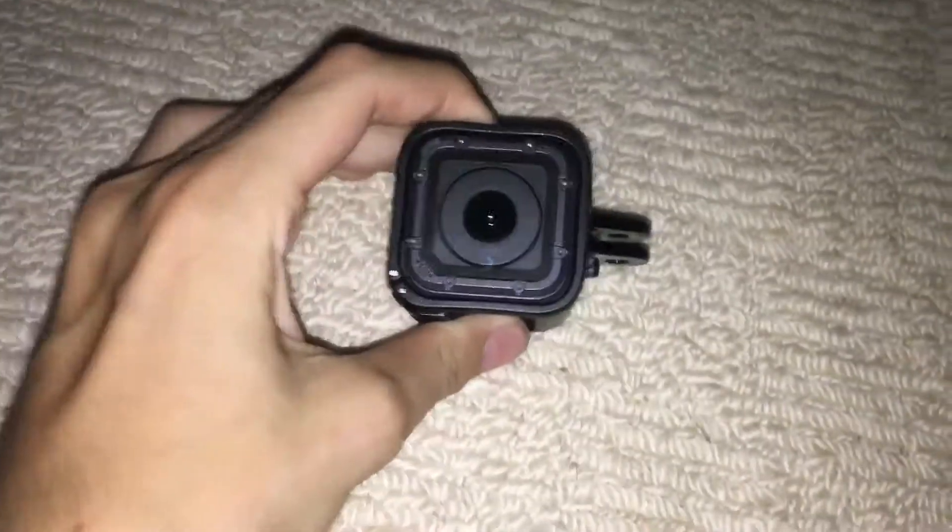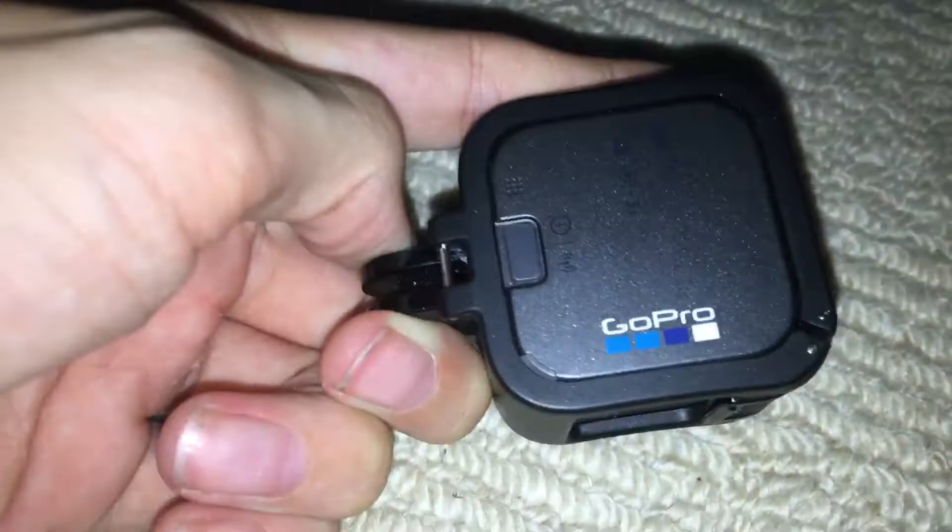Hey guys, welcome to another video. This video is about the GoPro I just got for my birthday — today is actually my birthday, the day this was uploaded. My mom got me this GoPro; it's the Hero 5 Session. It might not look that big but it's actually alright. It can record in 4K.